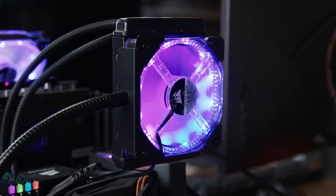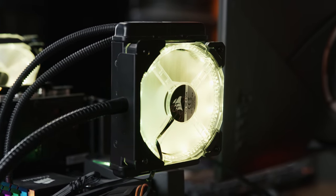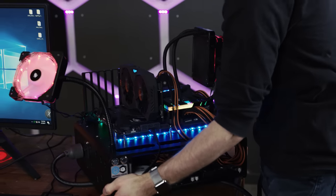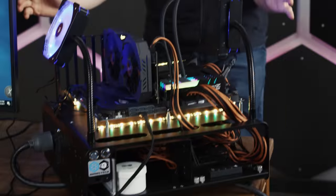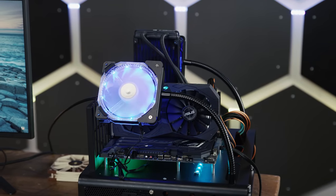And finally we're done. I present to you the Linus Test Bench 2.0 — which is falling apart when I do that — with 2,000% more RGB lighting. Isn't it beautiful, my friends?